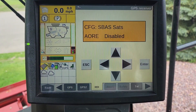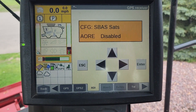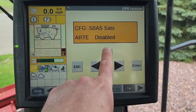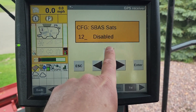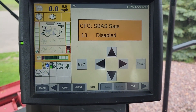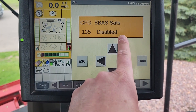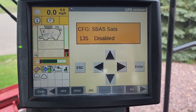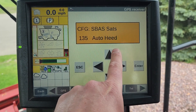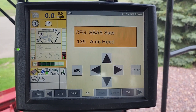Once on this screen, press the right arrow once — you'll see the first character is flashing. Press the up arrow until we get to 135. Now that we're on 135, it says disabled. Press the right arrow once and the D is flashing on 'Disable'. Press the up arrow until we get to 'Auto Heed'. Once selected on 'Auto Heed', press the left arrow once.